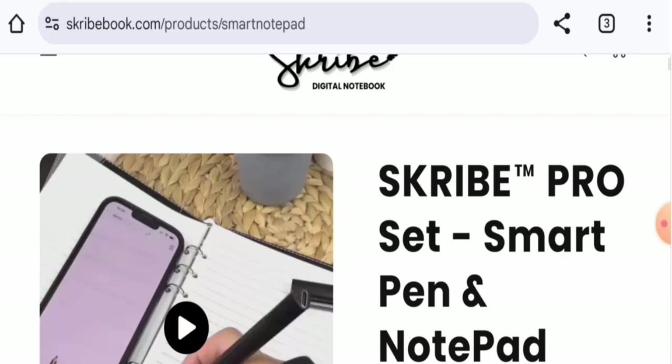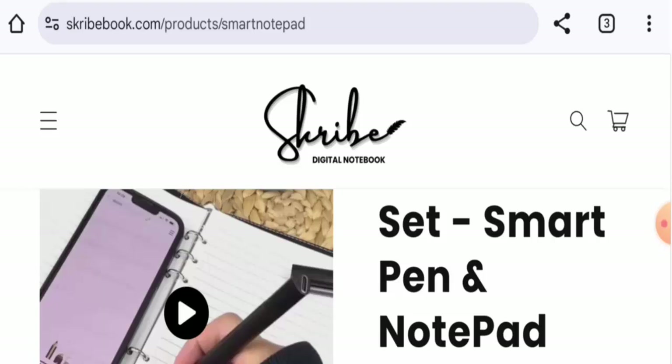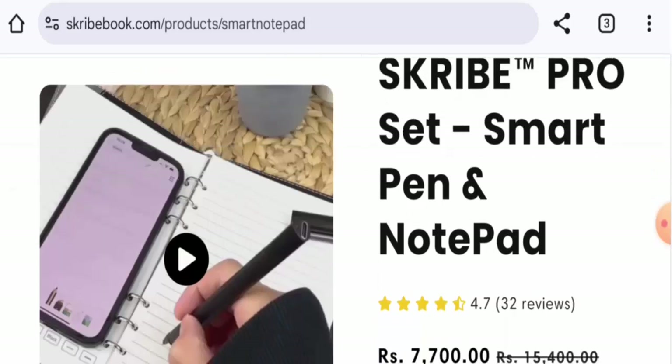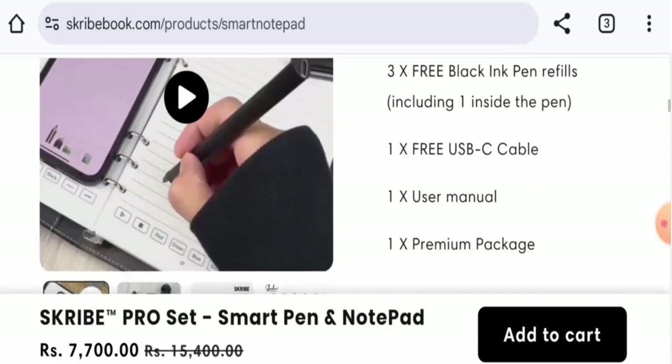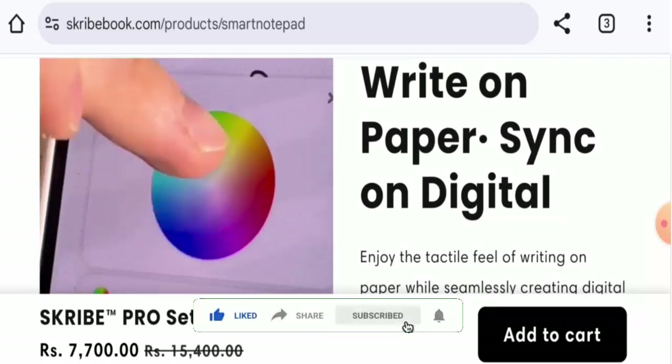In conclusion of this ScribePro Smart Pen review: this product might be an authentic product, but currently it is not available on any other e-commerce sites, it doesn't have social media presence, and there are no genuine feedbacks available. We recommend you make the right decision after exploring further. If this review was helpful, please comment your thoughts. Don't forget to like, share, and subscribe to our channel. Have a nice day.